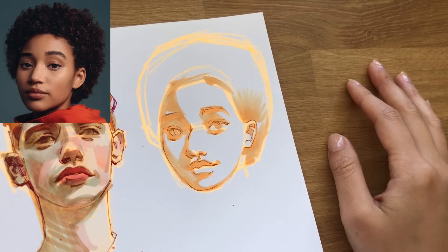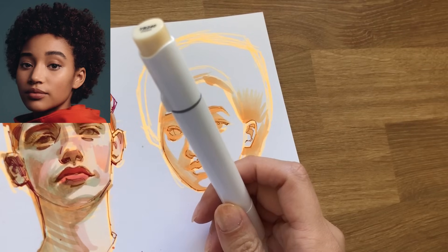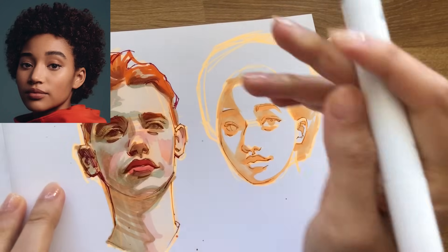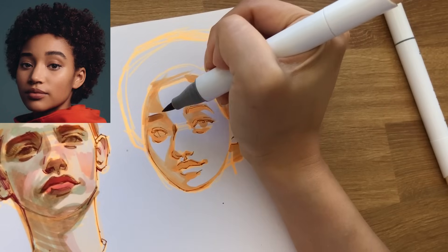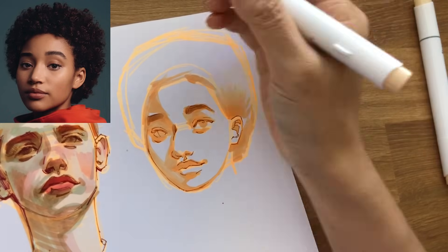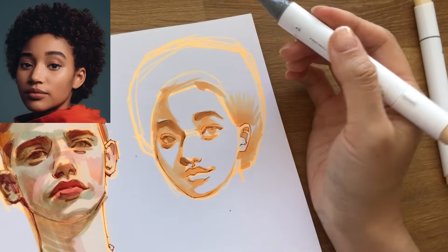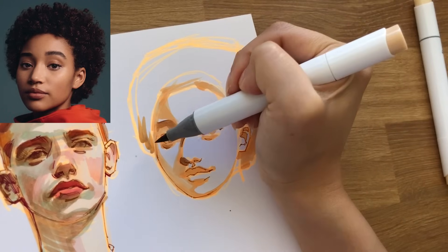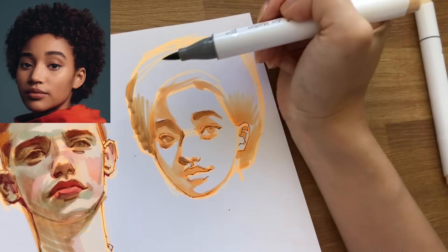Now I think I'm going to go in with a slightly darker marker than what we went with here. The trick is to find one that's just slightly darker. I think that will work. Just build up the values a little bit. Maybe go into the hair with this color as well.